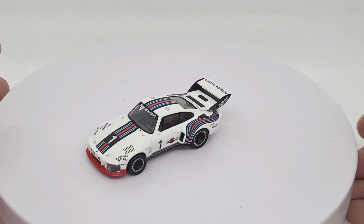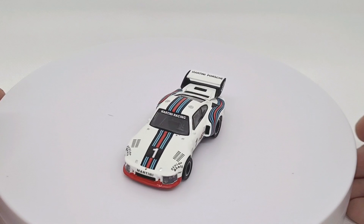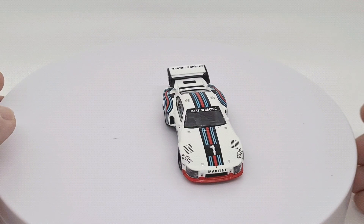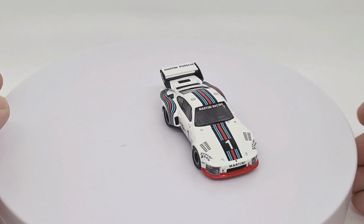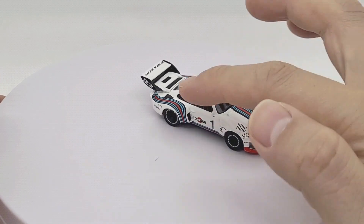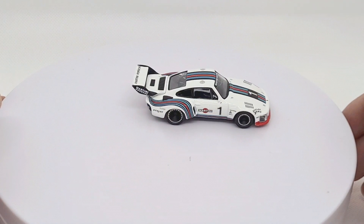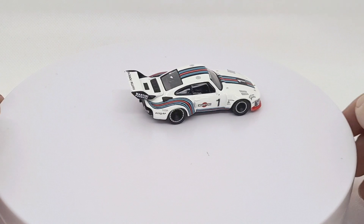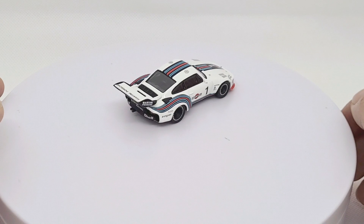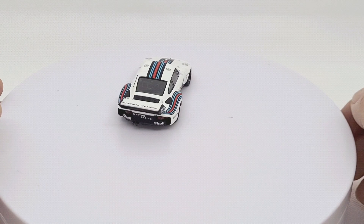What I can say about this die-cast car is all of the printed designs on it — it really is a great miniature version of the racing car. I really like this wide body contour with the vents. This Porsche looks fantastic. I do recommend this, especially if you're a serious collector looking for a Porsche 935. Yeah, definitely recommend it.